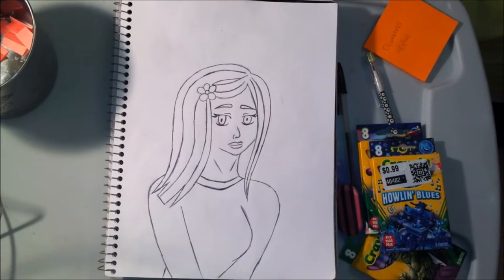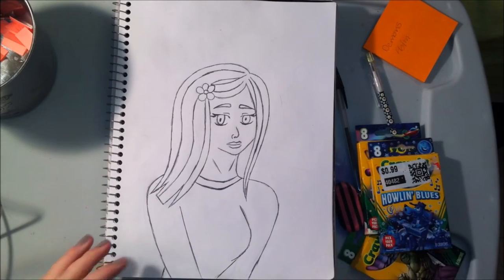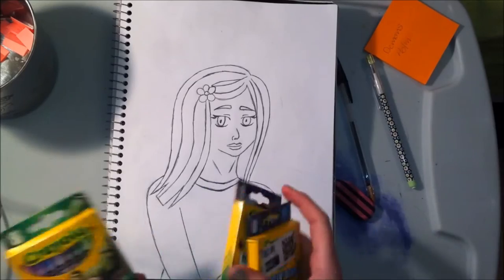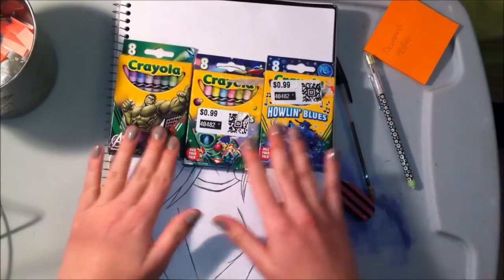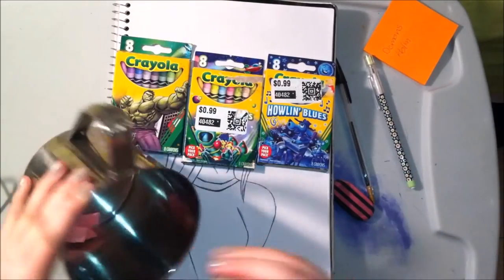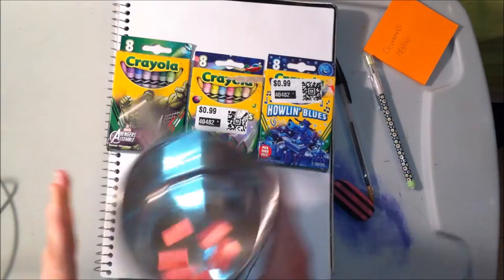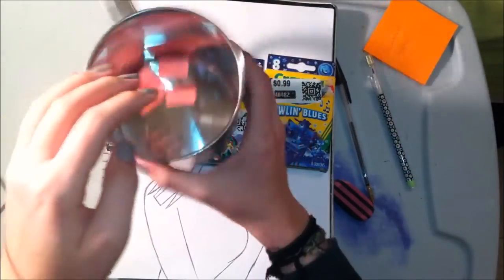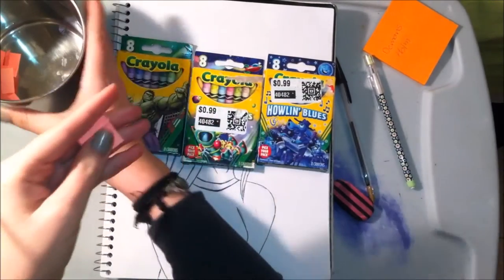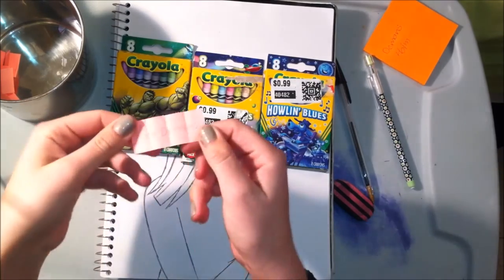Alright, so now I've got my picture drawn. I just did a girl standing there, kind of looking at you. So now it's time to see which one of these three crayon packs I am going to be coloring it with. I've got the name of each crayon pack written down twice in here. So let's shake it up — we got Neon Dreams!